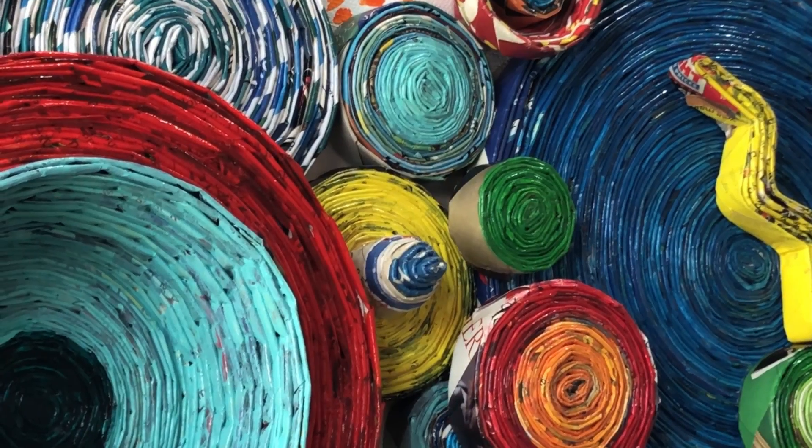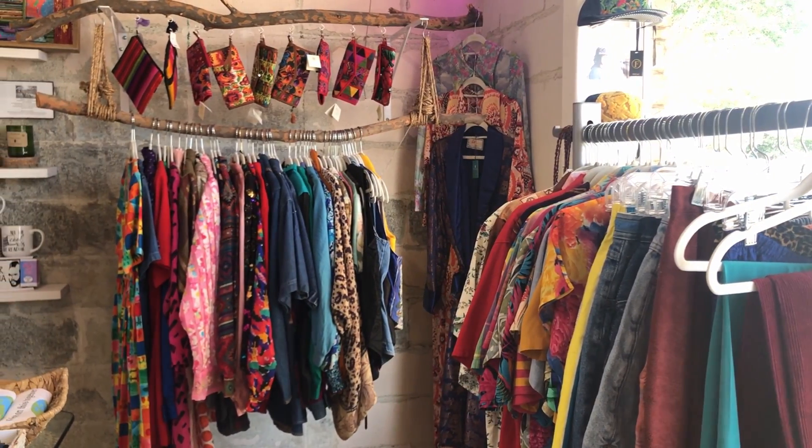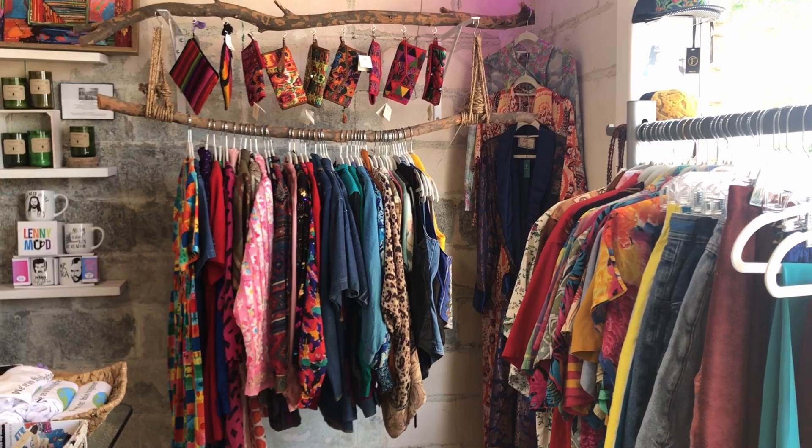I'm really just inspired by color, by music. A lot of times, depending on the music that I'm listening to, it kind of affects the outcome of whatever jewelry or bowl or vase that I'm creating.